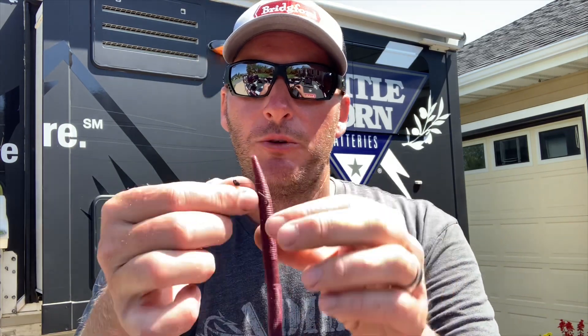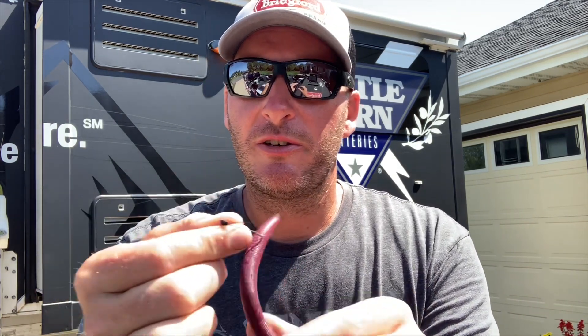Moving the hook up does take away a lot of movement — when you pull it, you're not getting nearly as much movement out of the worm, so it becomes a much less aggressive bait. That can actually be really good when the fish are not active and don't want something going crazy on the bottom. The other time I like to do this is when I'm fishing really deep water — by moving the hook up you get a much straighter, faster fall to the bottom.